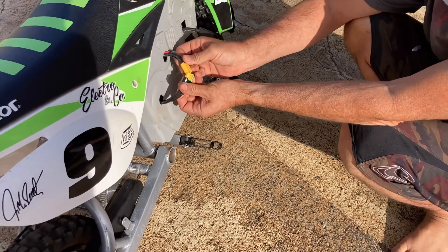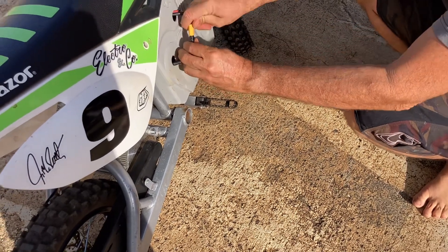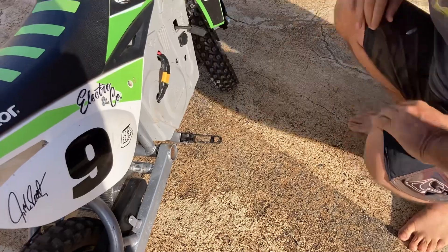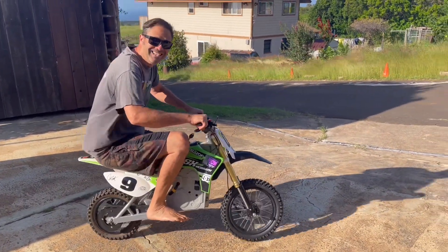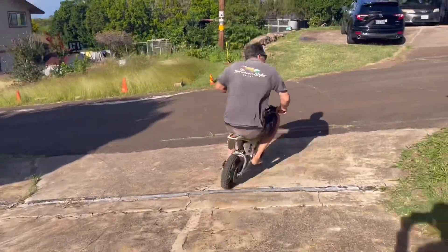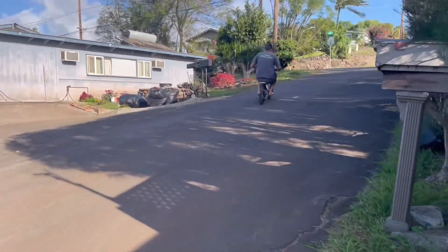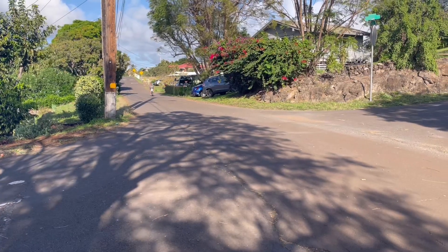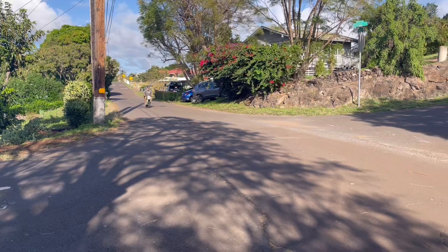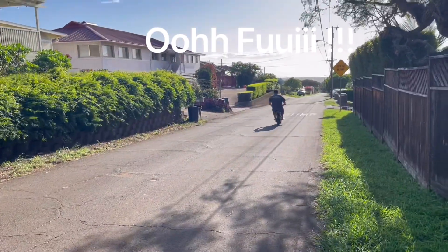Check this out — this is my battery. The bike needs to live right here. This is in. Yeah, it's dry.